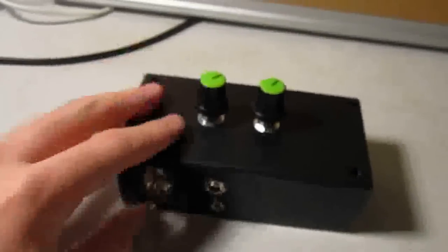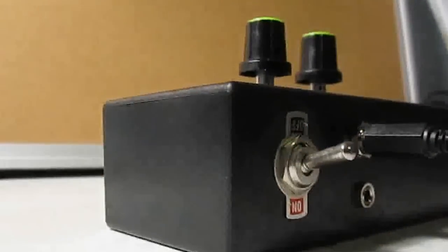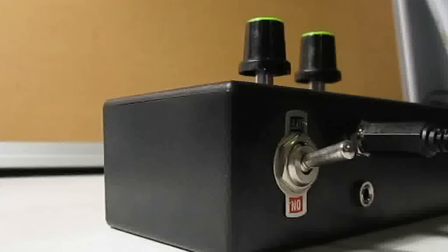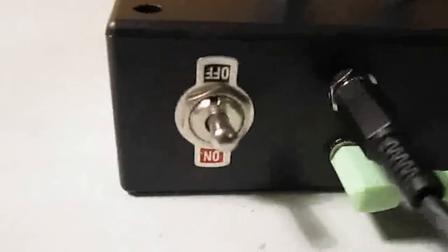Two little knobs, two little sockets here, and a little on/off switch. I'm actually plugged in here with the battery. The on and off switch is upside down — I had to pull apart the switch because it broke and accidentally put it upside down. At the moment it's on.